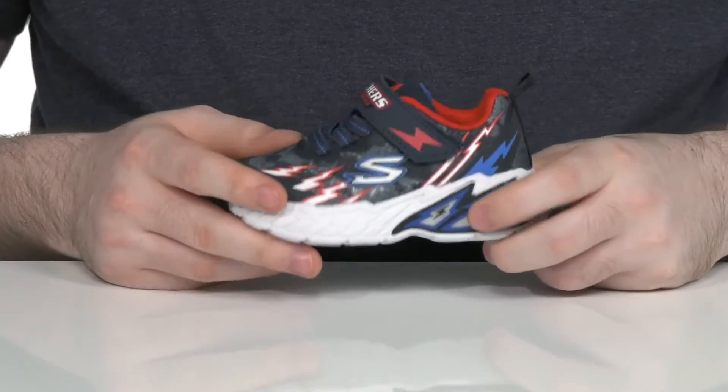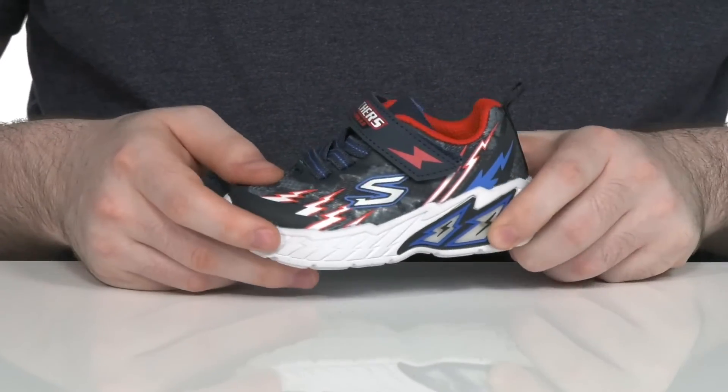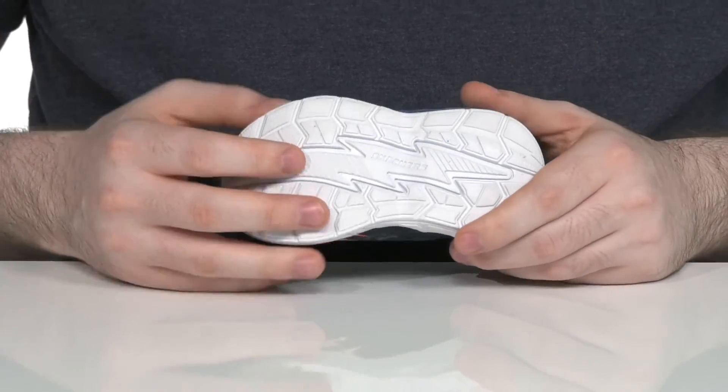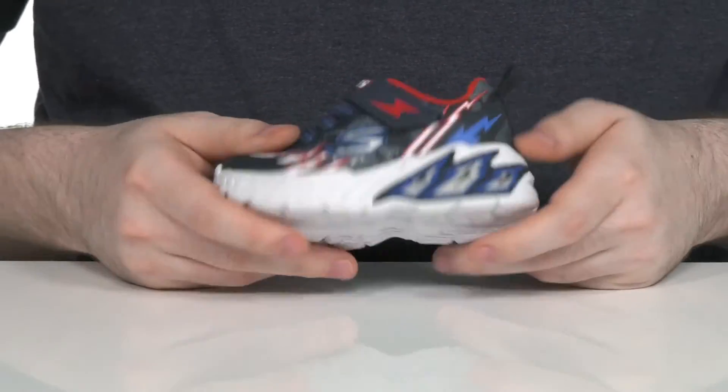The foam footbed in the bottom is thickly padded, offering lots of cushioning. The midsole has even more cushioning with a great EVA material. The outsole is synthetic, offering a very nice grip, and it has plenty of flex throughout.